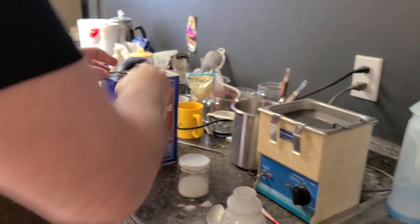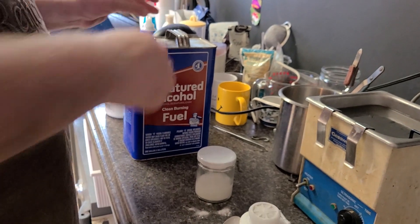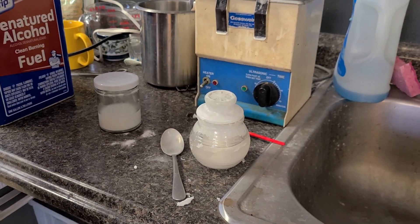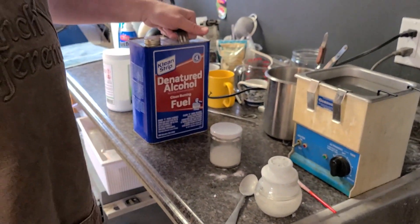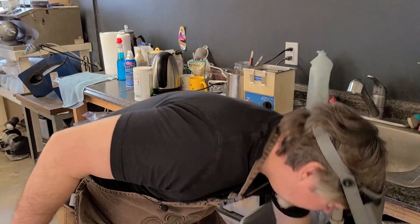It's important that you use denatured alcohol and not rubbing alcohol — unless you live in California, where denatured alcohol is now illegal or difficult to get. Rubbing alcohol has some other components in it that can actually mess up your jewelry a little bit. Denatured alcohol is the best way to go.